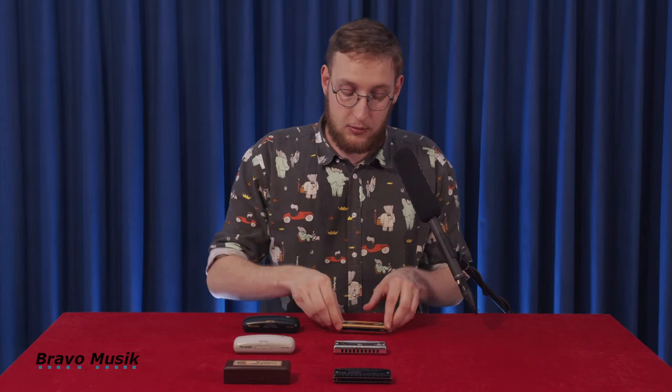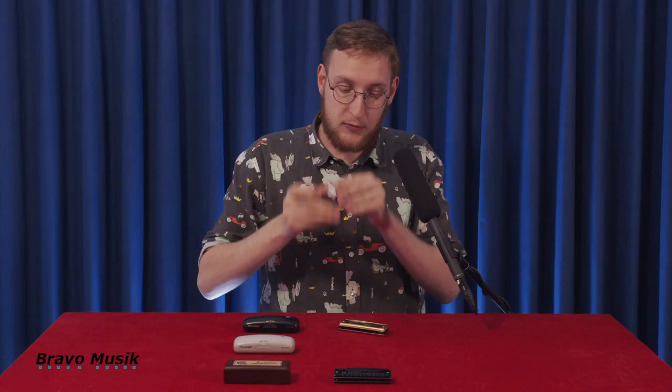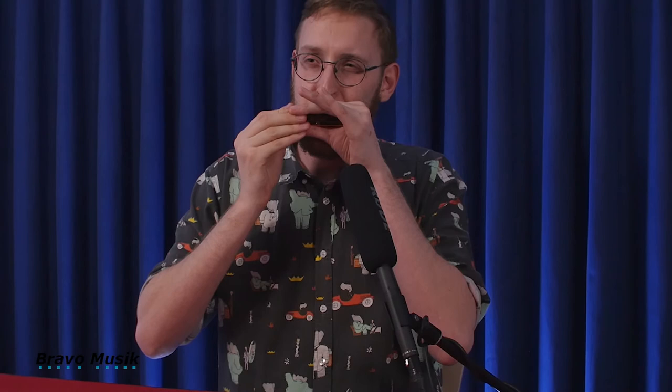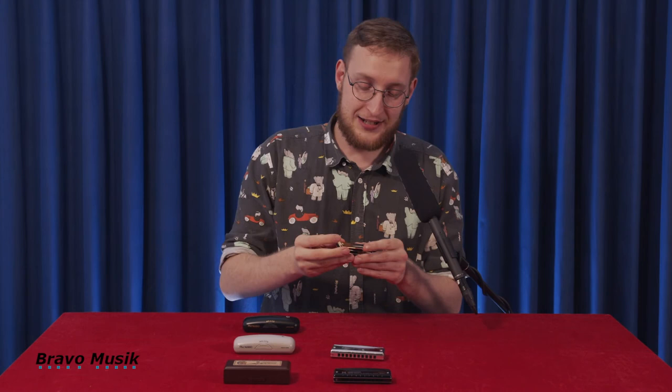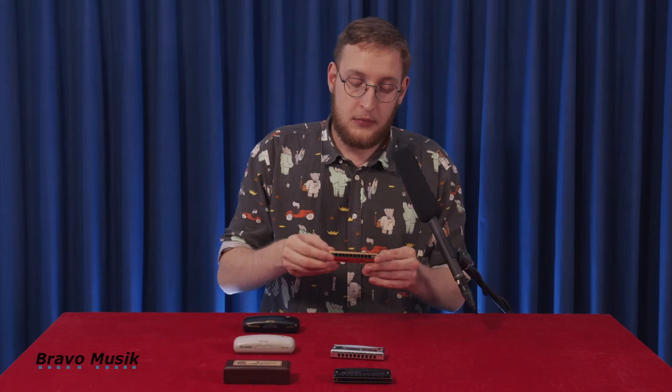This one is actually very interesting — it's the Valve Promaster. What happens here is that you can't make an overblow, but you can bend the blow notes, which is normally not possible on the harmonica. It's possible because they valve the slots, which controls the airflow much tighter. And that's very, very funny to play.